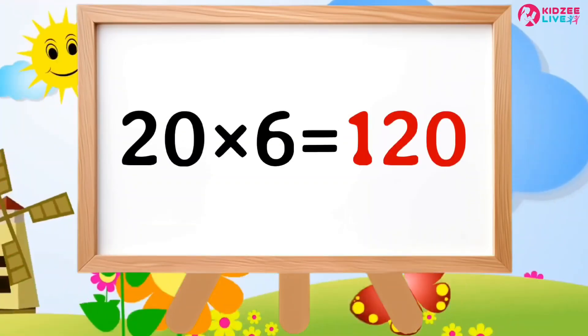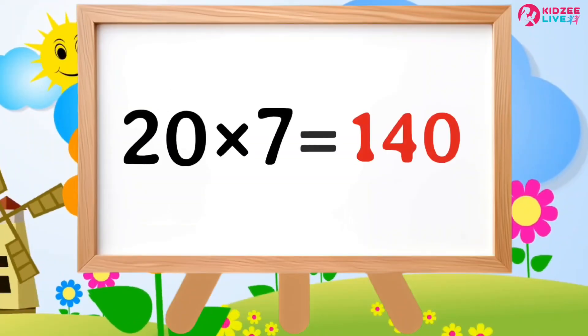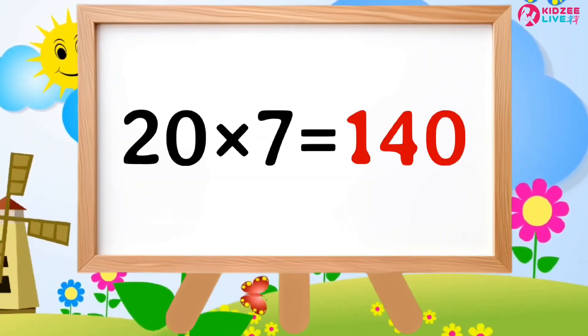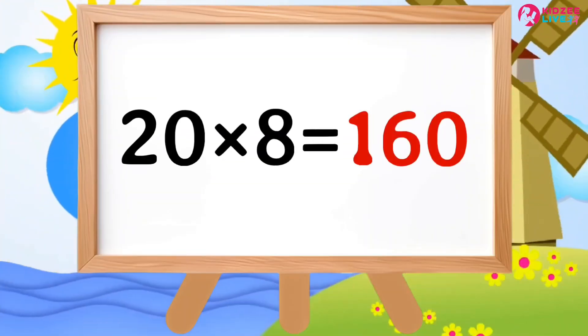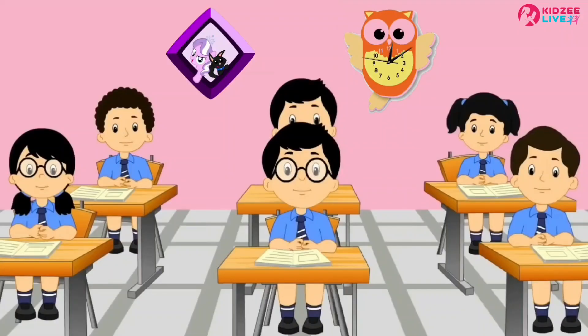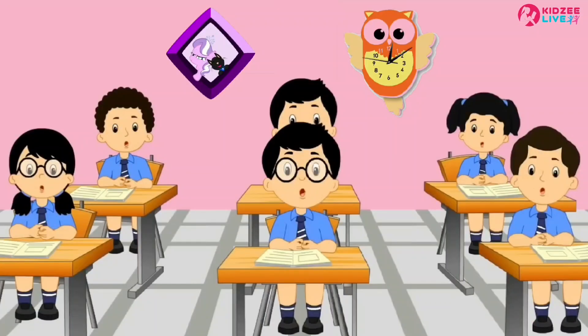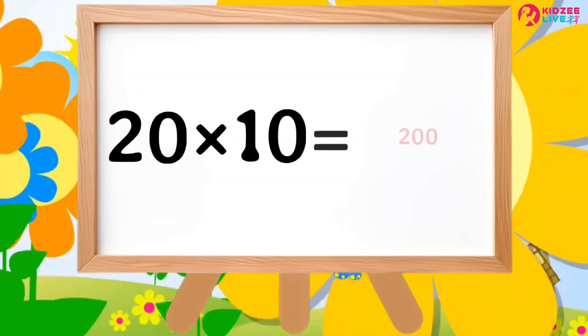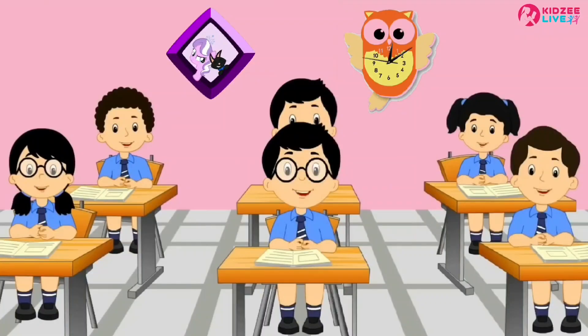2×6 are 120, 2×7 are 140, 2×8 are 160, 2×9 are 180, 2×10 are 200.